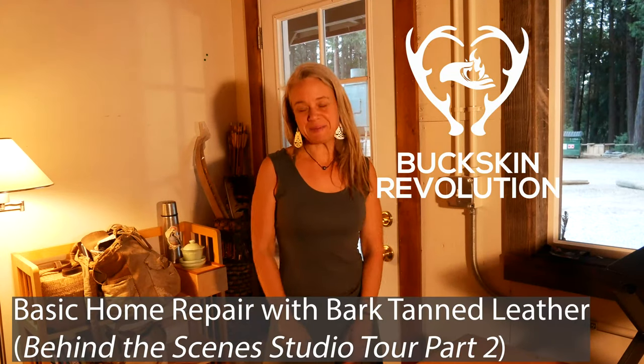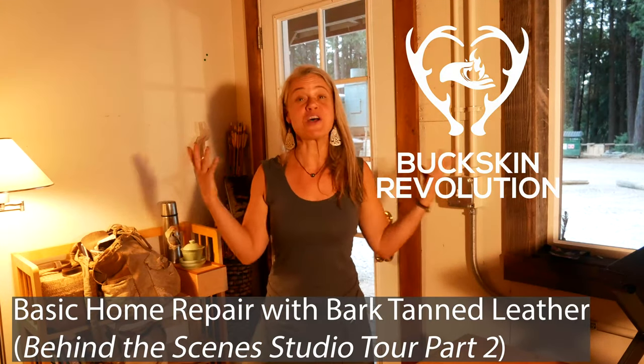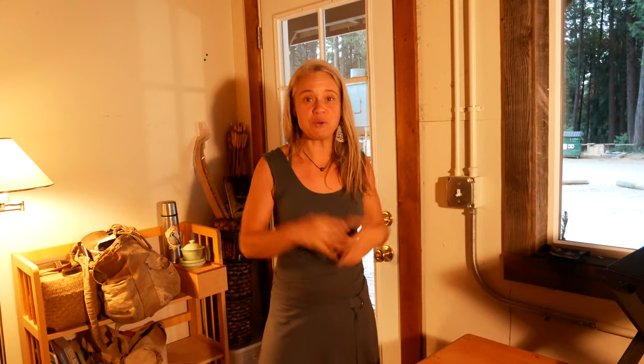Hi everyone, Wonia Tebow with Buckskin Revolution. I have just moved in to a new studio space for Buckskin Revolution — the first time I've ever had a dedicated physical space for it, which is super exciting. I just finished a video giving you a little behind-the-scenes tour of the studio and the things I'm working on here.